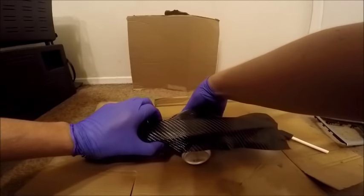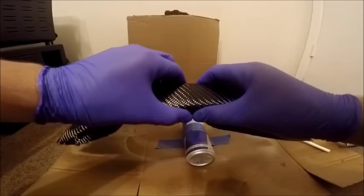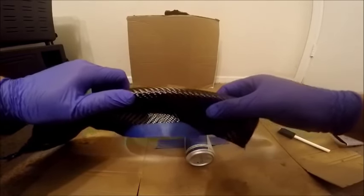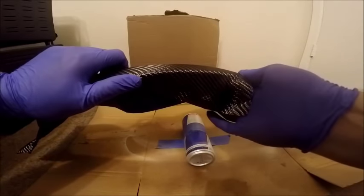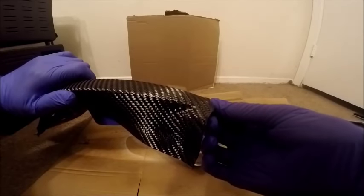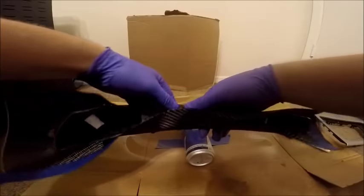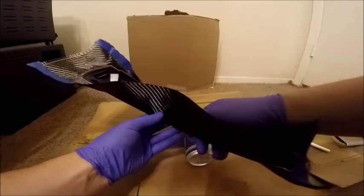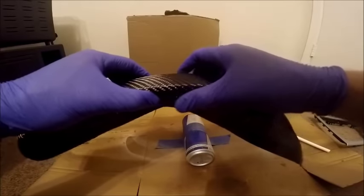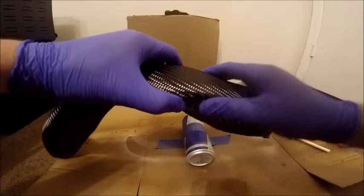Make sure you're not sticking it to your cardboard — that is terrible when that happens. Get everything where you'd like it to be. You can start tucking it underneath; we're definitely going to need to cut away a good amount of excess material. From here, wrap it underneath and just tuck everything away. We're basically waiting for the spray adhesive to dry, so keep tucking everything pretty tightly so you don't get any bumps, warps, or wrinkles.